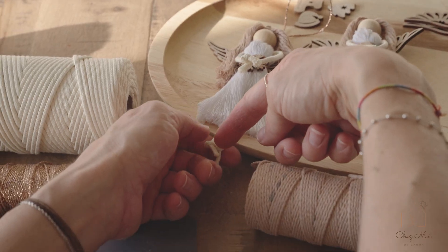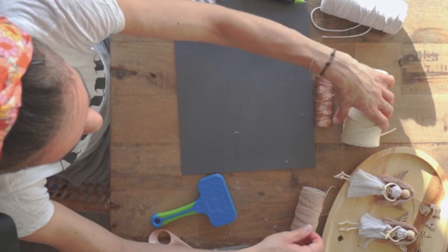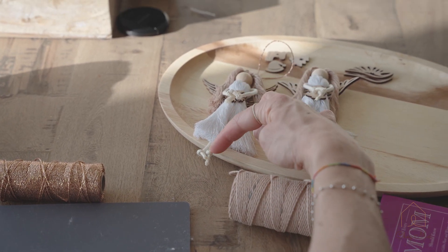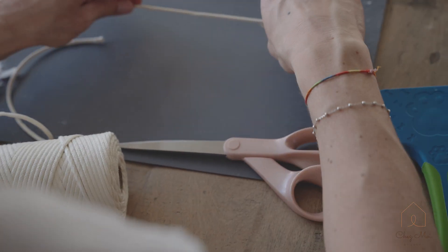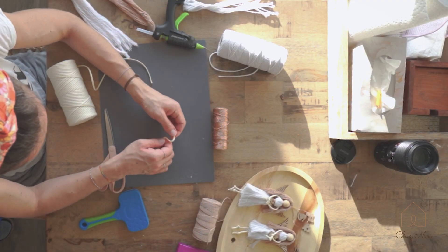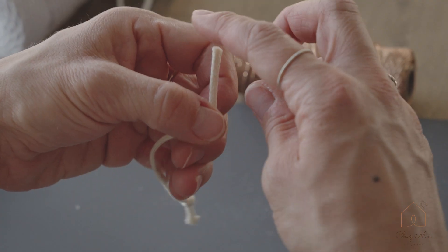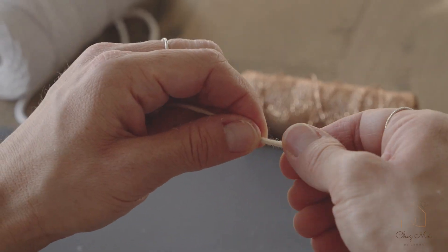The arms and the legs. So to do the arms — the arms are just a string like this. For this, about 10cm. I do a little knot on each end, like that, and the same on the other side. There we go.